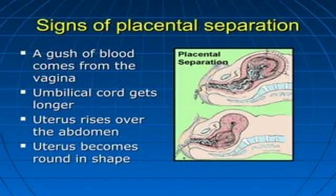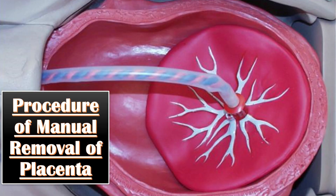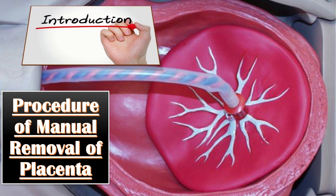In the topic of retained placenta, it is very important to know about the signs of placental separation. These include: first, a gush of blood comes from the vagina; secondly, the umbilical cord gets longer; thirdly, the uterus rises over the abdomen; and fourthly, the uterus becomes round in shape.